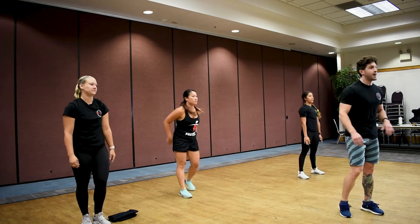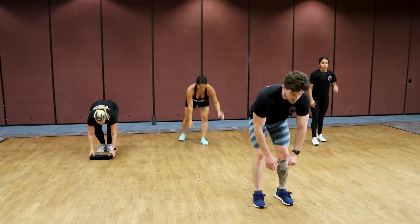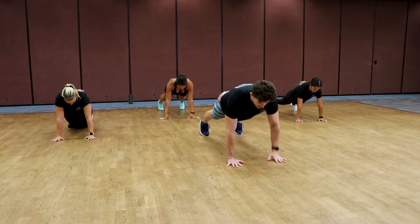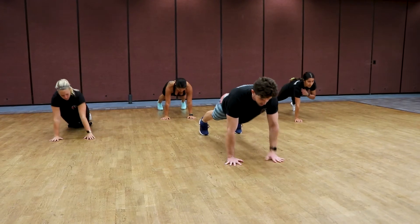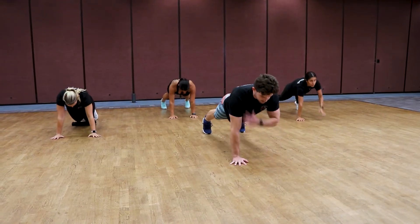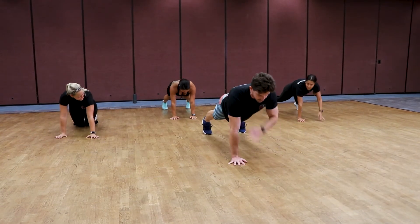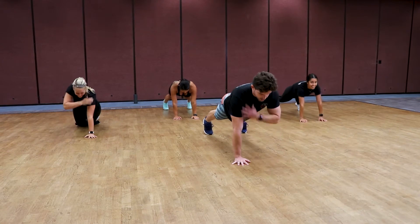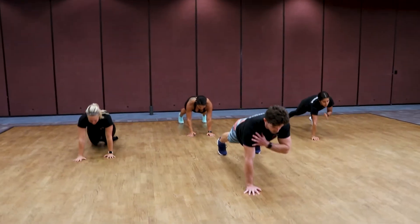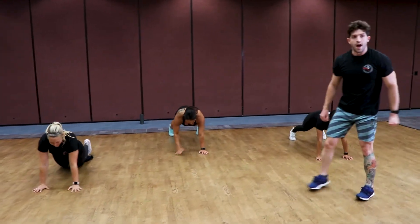Good job — you're in that ten seconds rest. High plank shoulder touches coming up, so be ready. Get in position, start right at the top. In three, two, one — shoulder touch! Keep your balance, stay in control, keep that proper posture. Don't let your butt sag up or fall down. Touch those shoulders, reset, and alternate. Three, two, one, and rest.